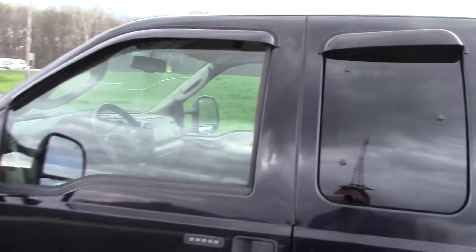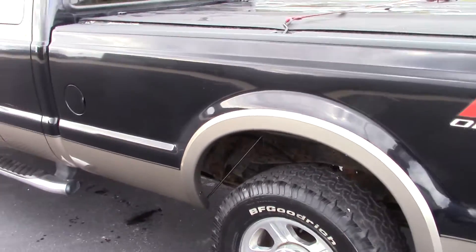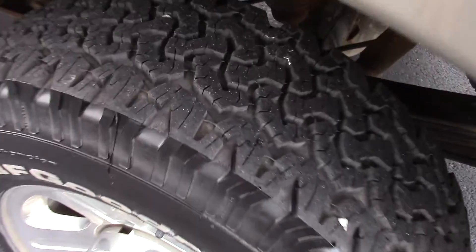We've got some vent shades and the chrome tube steps. This is a long bed. Got some good looking BFGoodrich tires on it with good tread on them.